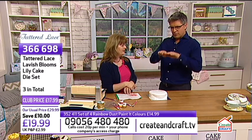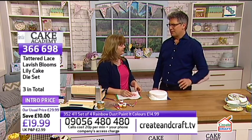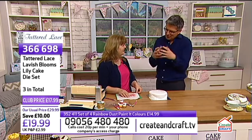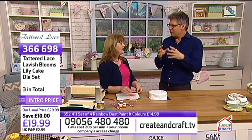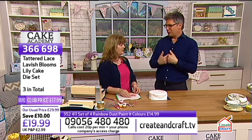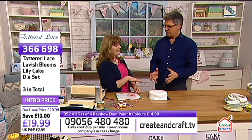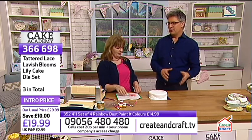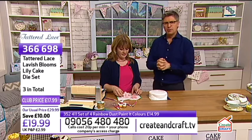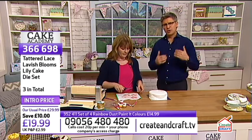If you can bake well but you're not very good at decorating, this is the show for you. Later on we'll be talking about the Cake Masters subscription - it gives you inspiration on a monthly basis. I keep kitchen scissors handy. This rose - I've actually done a video of this and it's on the Craft Academy on the website. It's exactly the same technique, so if you forget how to do it, it's there for you. You'll need four of the outside shapes to do it.